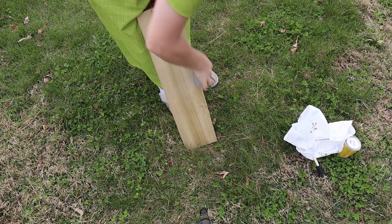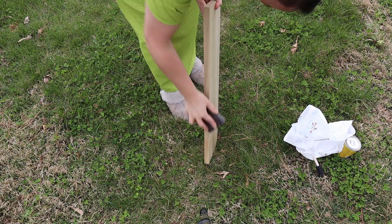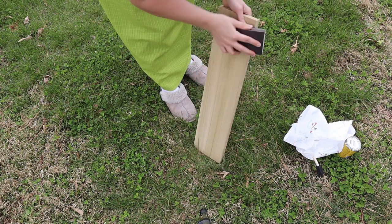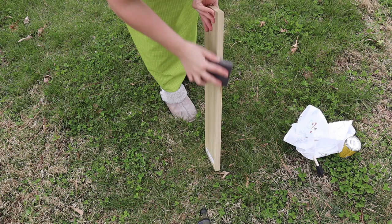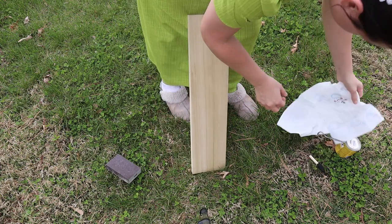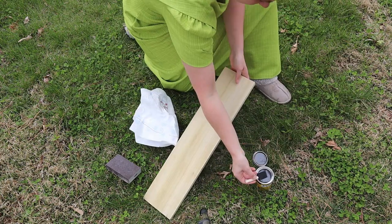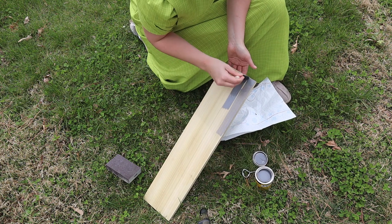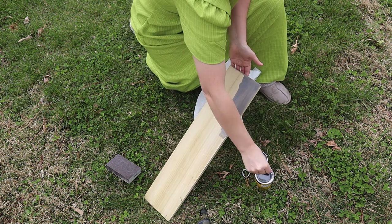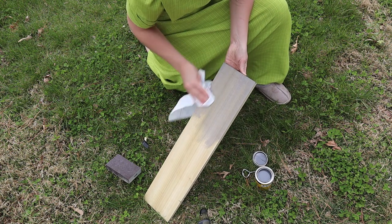I also wanted to add a hook system behind the door — a handy little place to hang some things. I got a one-by-six, I think two feet in length, sanded it down really well, and applied a grayish stain. I wasn't sure how it was going to turn out but it turned out okay in the end. I put on the stain and then wiped off all of the excess.